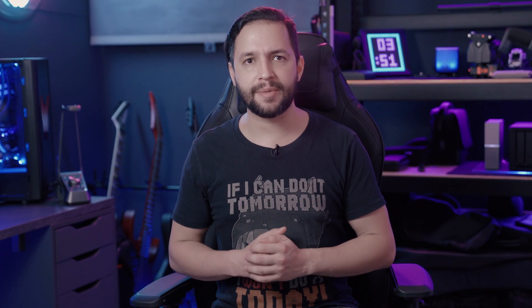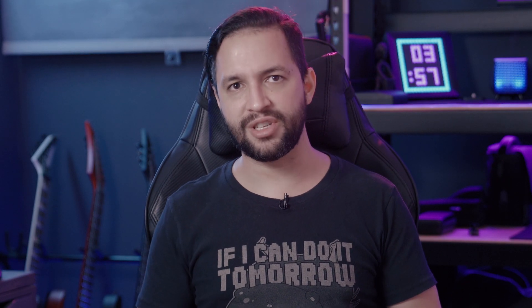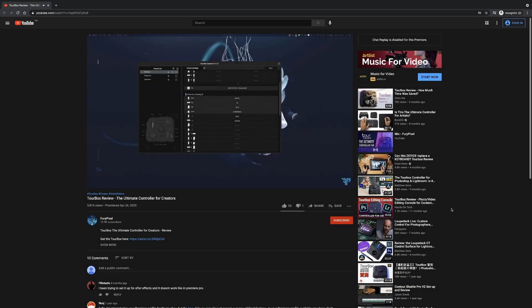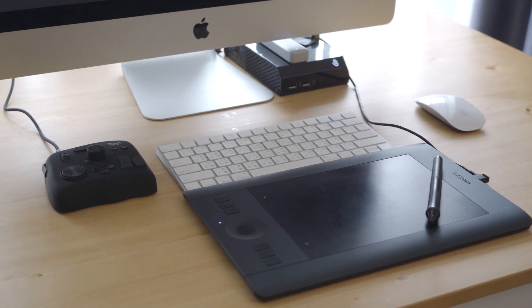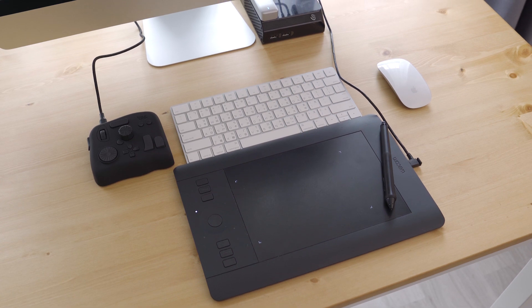Now it's time to give you some tips based on my personal experience with the TourBox. The first thing you need to know is that after using this device, you will probably stop using your keyboard, or at least 90% of the time. So the first thing I recommend is to create a preset with the keyboard shortcuts that you use the most. When creating these presets, try to make the same motion that you use on your keyboard, so when you start using the TourBox your hand memory doesn't take too long to adapt.